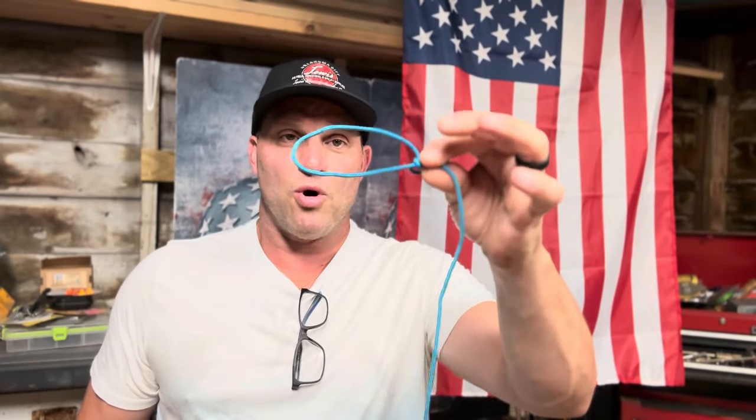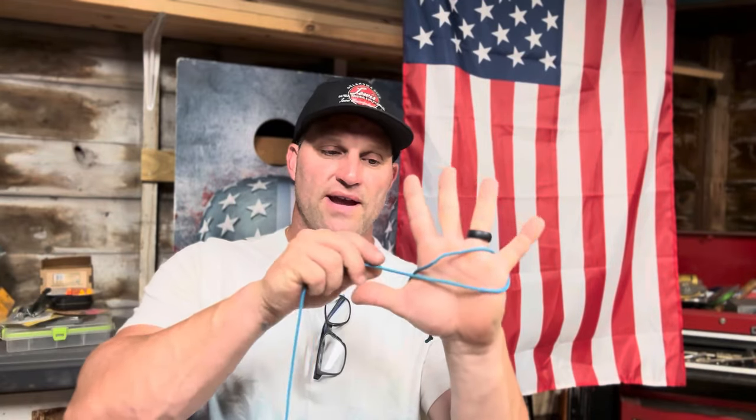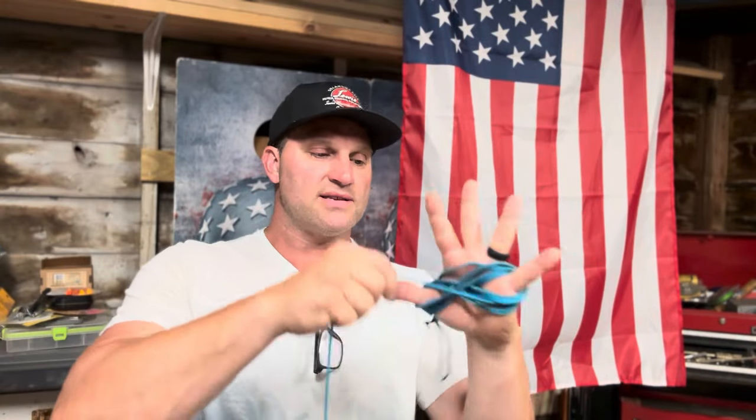We're going to go through one simple step I learned not too long ago on how to keep your cordage nice and neat and tangle free. The first thing you want to do is start with a bowline knot — you're going to have it hang off the back of your hand just like this. Then open your hand as wide as you can and just start a figure-eight wrap around your pinky and your thumb.